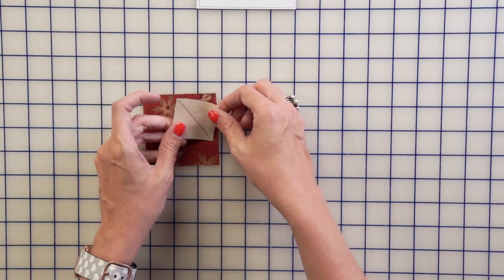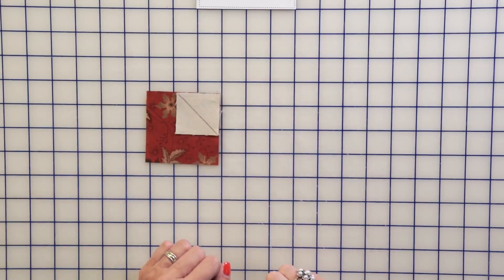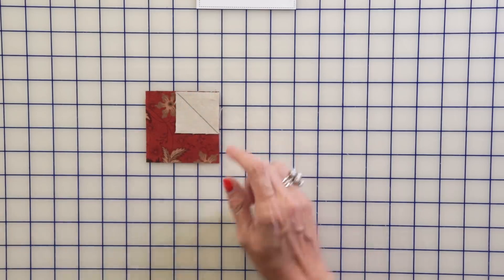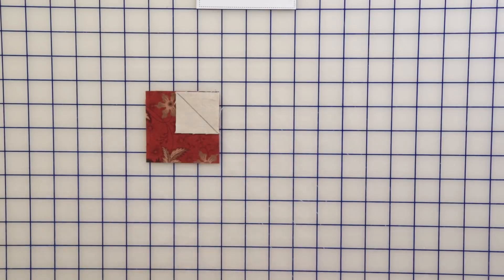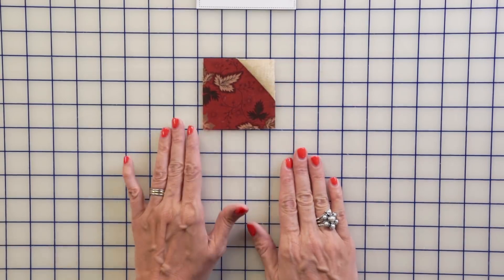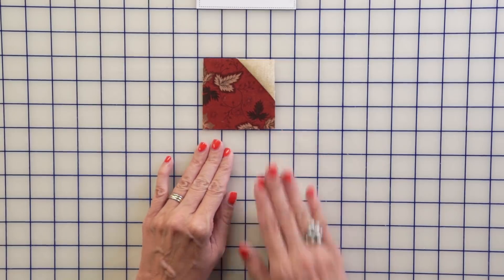Place the Fabric G Square on the top right corner of a Fabric B Square, stitch directly on the line, trim a quarter inch away from your stitch line, and press. Press according to the pattern so that your seams will nest in the end. This is going to be your fruit unit.